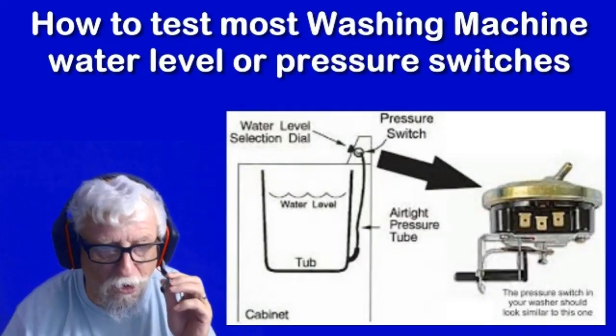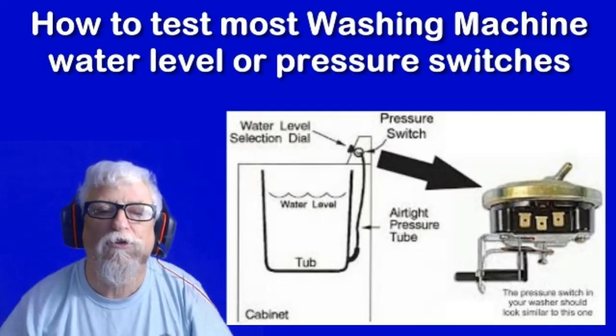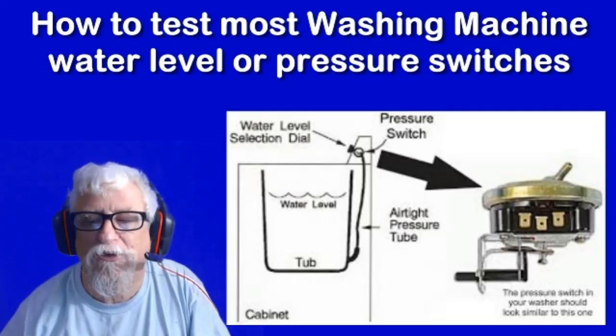Test your water level switch and your hose, and make sure that it's working properly. Hope this video was good for you. Give me a thumbs up, subscribe to the channel, and I'll have another one for you soon.